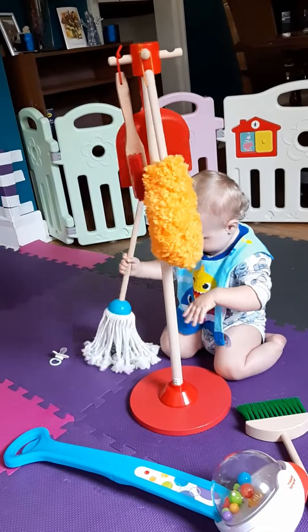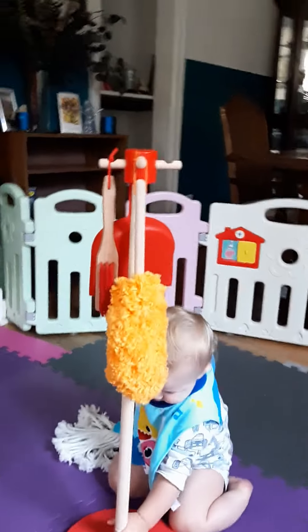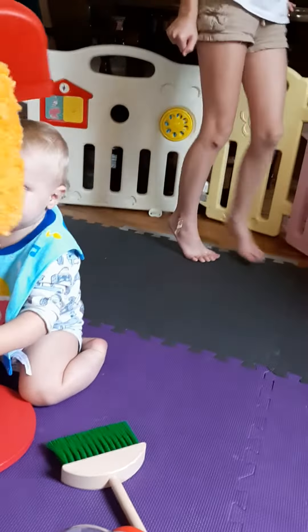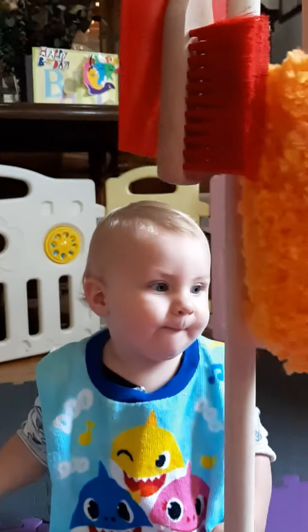And Noah is taking back all of his stuff now. He's ready for some cleaning. You ready for some cleaning? Are you ready to clean?